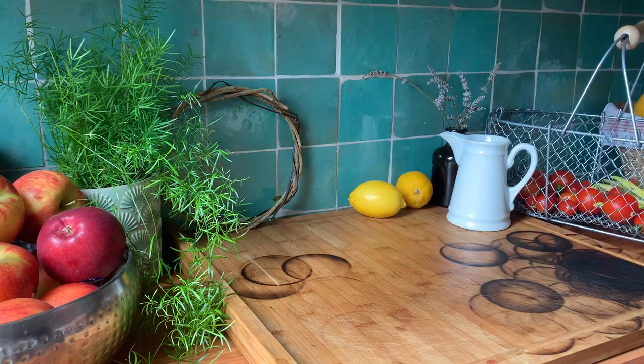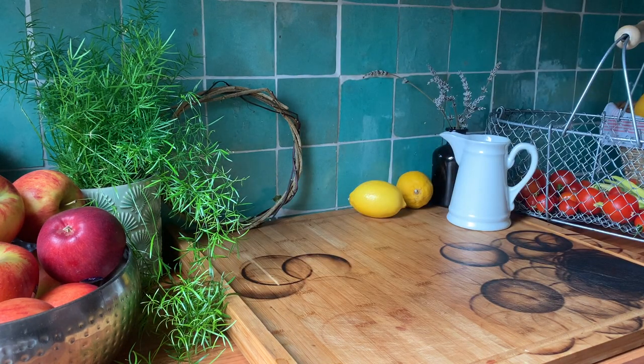Maybe I'll do some experiments along those lines at some point. Now, put the pot on the hob and slowly bring to a boil. Let the blackberries cook for a few minutes until they release their colour.